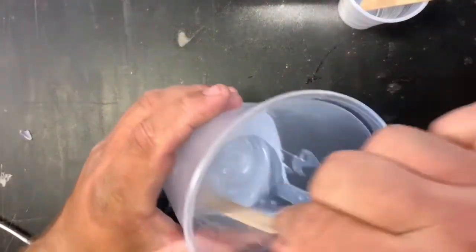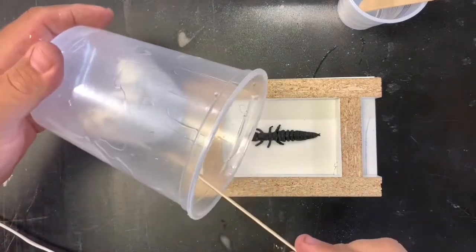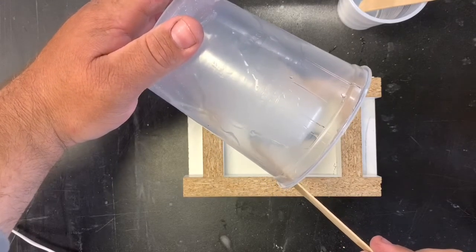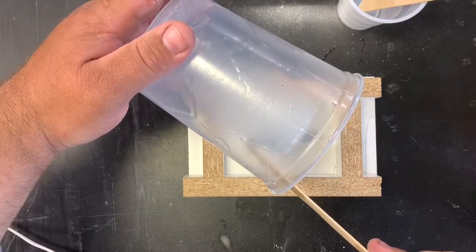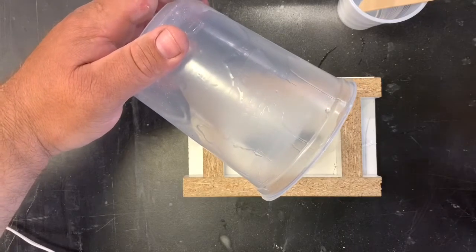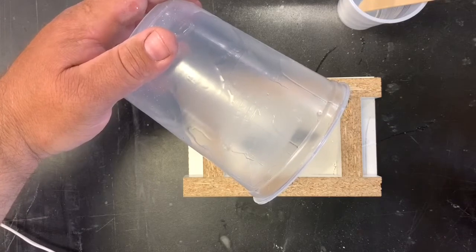Mix it up good — make sure you scrape the sides and scrape the bottom. The first one I did actually came out soft because I didn't mix it totally, so make sure you mix it thoroughly if you're doing this. Bring back our model with our mold box, pour it in — pour it in one spot and let it find its own level.